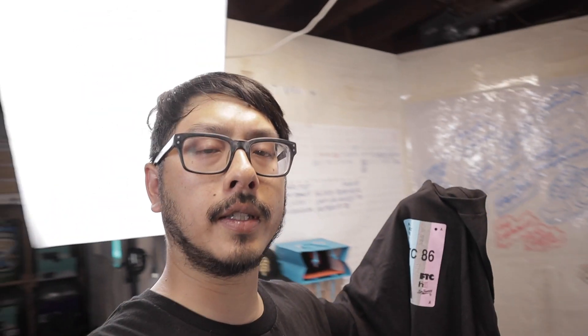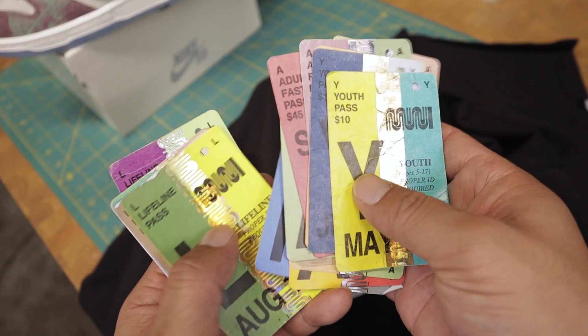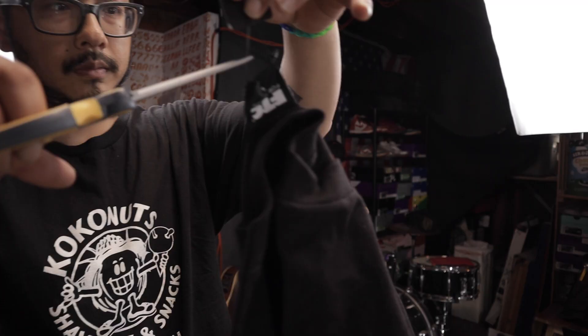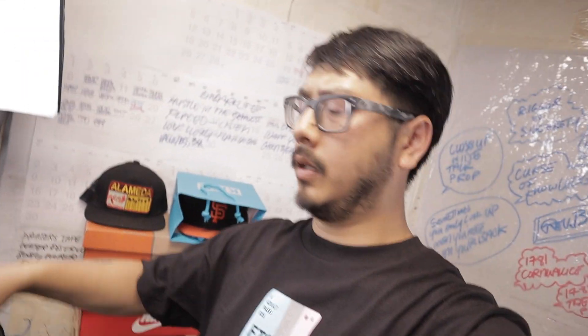Everything about design got stories — where'd this come from? Muni fast pass, municipal transit, that's what it is. Got it on — the FTC shirt, my bus pass right up in here. Now we can see the bus. Shout out FTC.